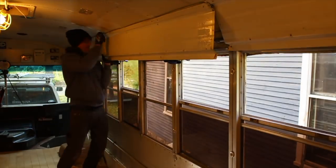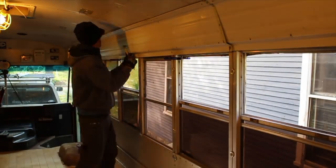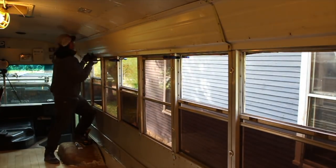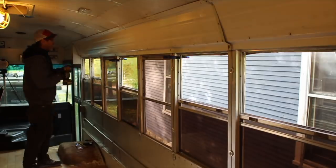In the next video, I build out the long walls on each side of the bus and do a few more interior things. You guys are great and even put up with my cheesy Halloween video. Big thanks for watching, liking, sharing, and subscribing.